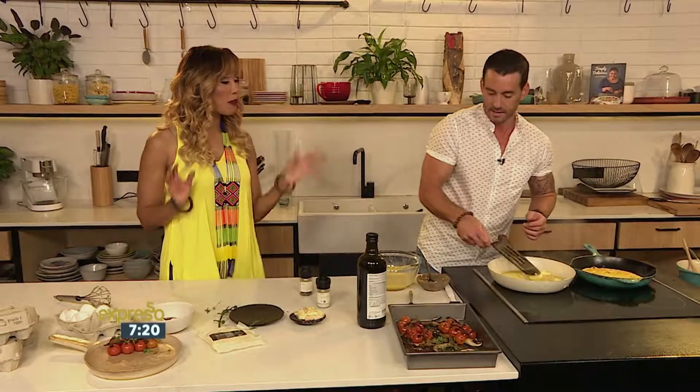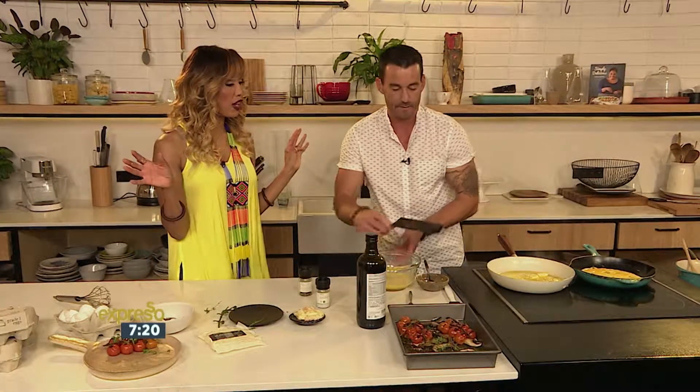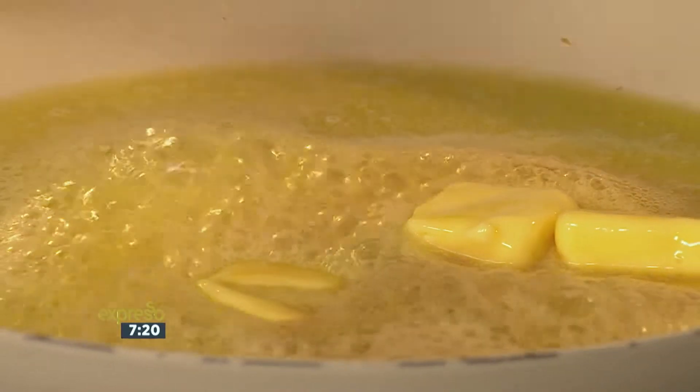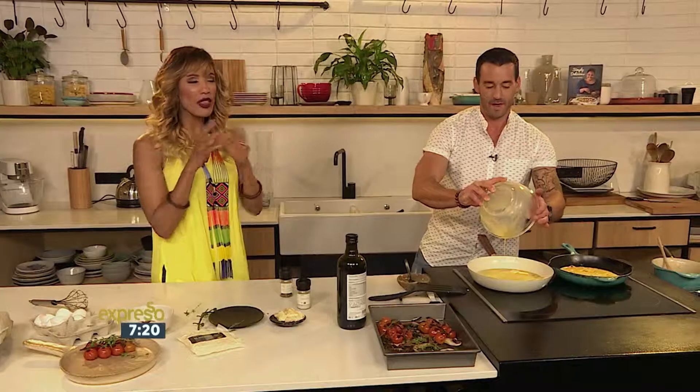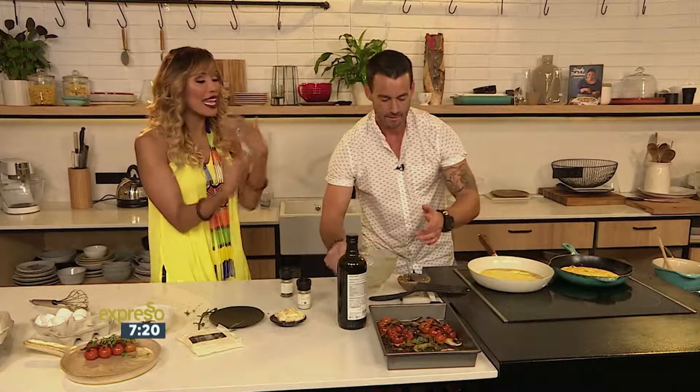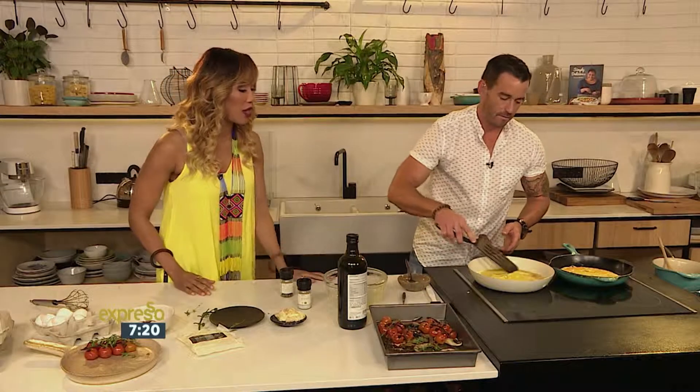We're going to let that butter melt nicely. Do you know where the best omelette I've ever seen made in a movie was? It's called The 100 Foot Journey — I don't know if you watched that one with Helen Mirren. It was directed by Steven Spielberg and Oprah. The most beautifully created omelette in the world, so stunningly shot as well.